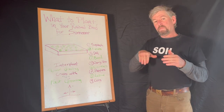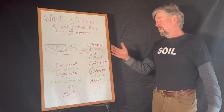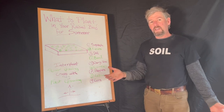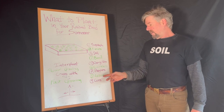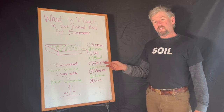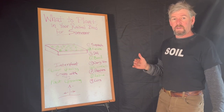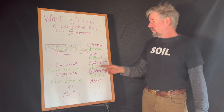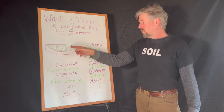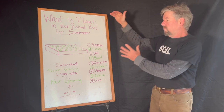Lettuce is a crop where you can use that shade to your advantage. In the summer heat when it gets into the 90s Fahrenheit, lettuce doesn't love that — but if it's in the shade of corn or trellised cherry tomatoes, which can get four or five feet tall easily, that lettuce is going to be totally happy growing in between those plants.